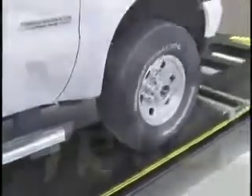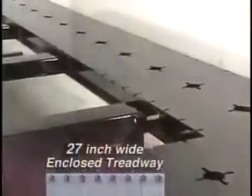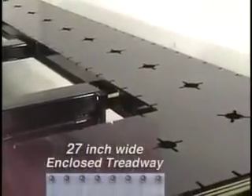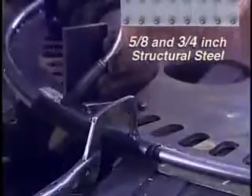The 27-inch wide treadway is made of half-inch laser-cut steel. It's totally enclosed for additional strength. Chassis Liner shot blasts its raw steel to strip it of mill scale, rust, and foundry oils. Then it applies top-of-the-line primer before painting with a tough, durable urethane. All Truck and Revolution components are made of 5/8 and 3/4 structural steel. Our welders are certified and Chassis Liner is ISO 9001-2000 certified.